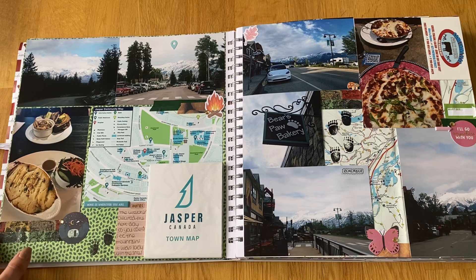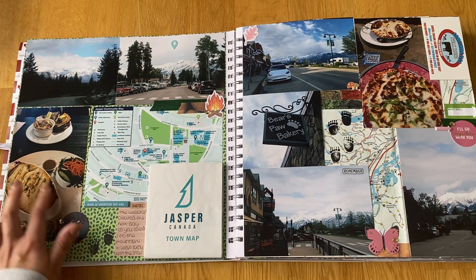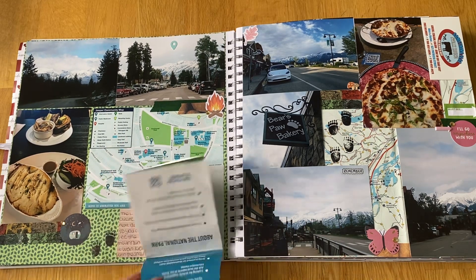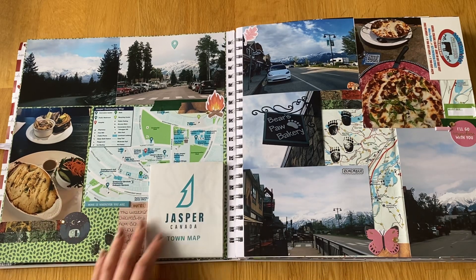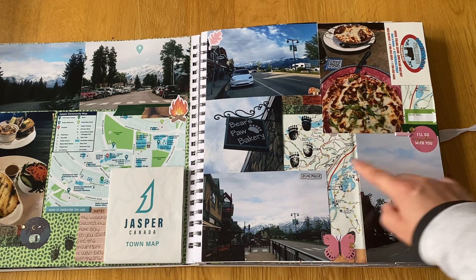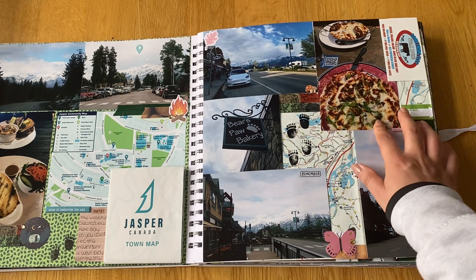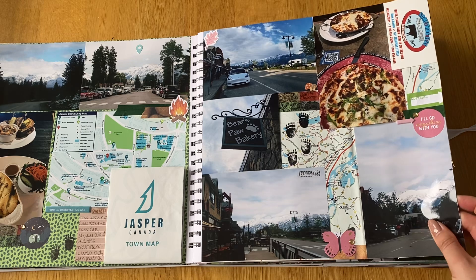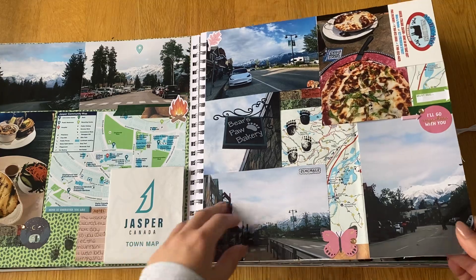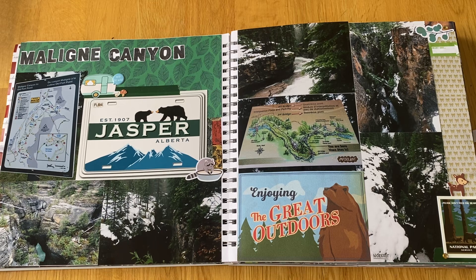Some pictures of around Jasper when the weather was clearing up — you can finally see the mountains in the background. We went for tea at a place called Dead Dog and had some really nice cozy food. There are loads of maps I picked up, and then some other bits and pieces around Jasper once the weather had cleared. We went to the Bears Paw Bakery for breakfast both days and had another meal at some steakhouse.